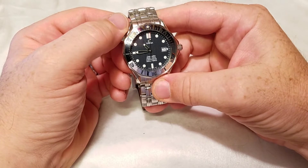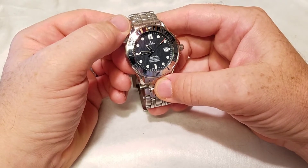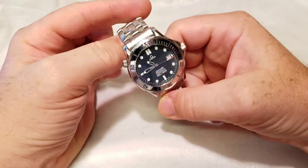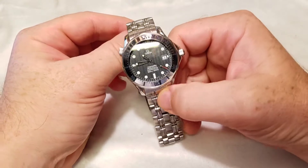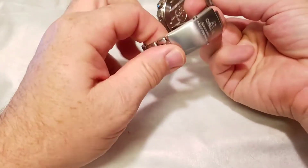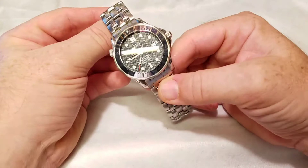This is a chronometer certified Omega Seamaster Professional dating to the year 2000. These were around from the late 90s into the 2000s, so they're starting to age — this one being about 17 years old. It's in really good condition; it was pretty scratched up when I got it, but I did a little polishing on the bezel to give it that high polish look and some work on the clasp to remove scratches.